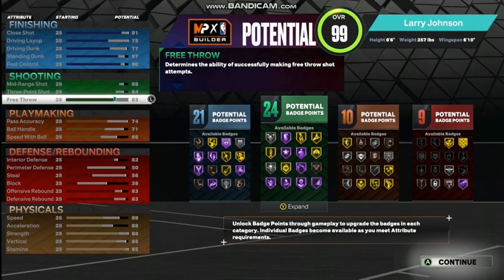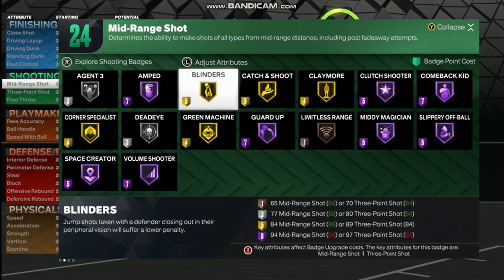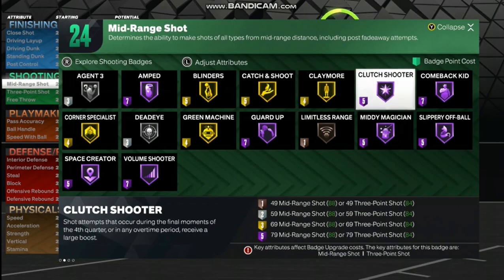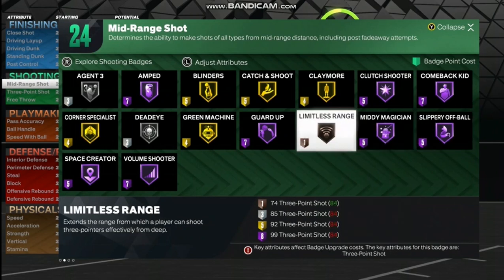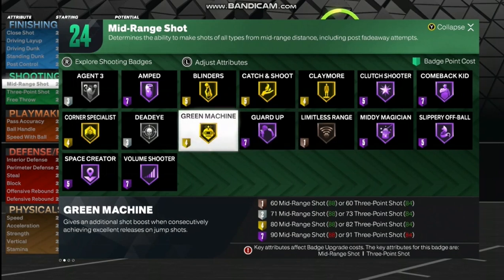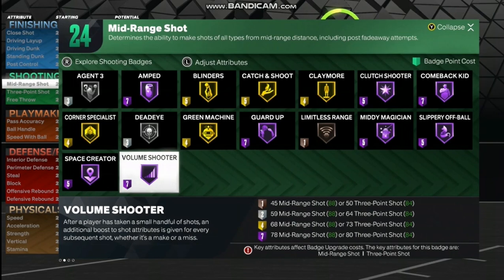For shooting: free throw is going to be 83, three-point shot is going to be 84, mid-range will be 88. The shooting badges: Agent 3 silver, Amp Hall of Fame, Blinders gold, Catch and Shoot gold, Claymore gold, Clutch Shooter Hall of Fame, Comeback Kid Hall of Fame, Slippery Off-Ball Hall of Fame, Mini Magician Hall of Fame, Limitless Range bronze, Guard Up Hall of Fame, Green Machine gold, Dead Eye silver, Corner Specialist gold, Space Creator Hall of Fame, Volume Shooter Hall of Fame.